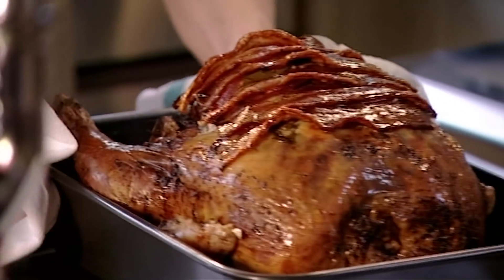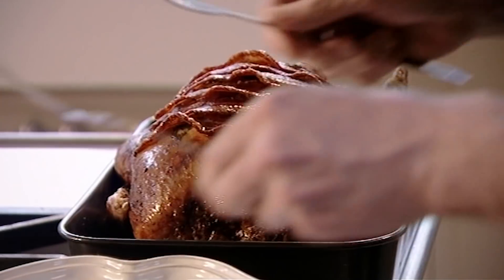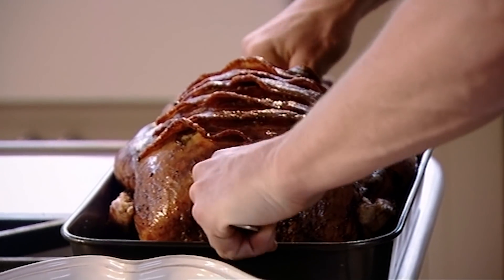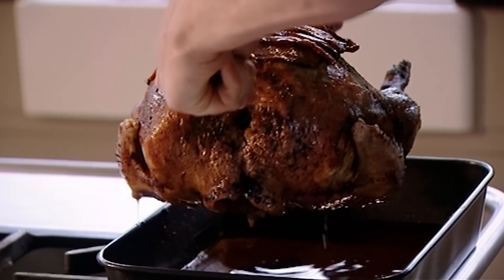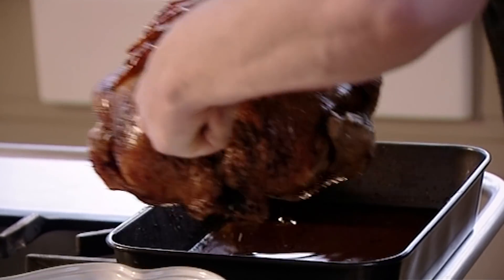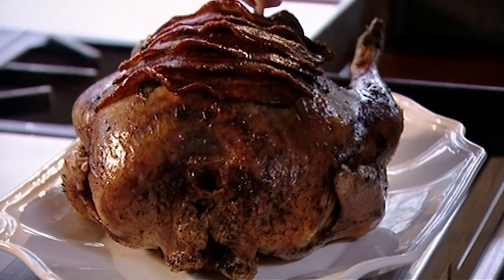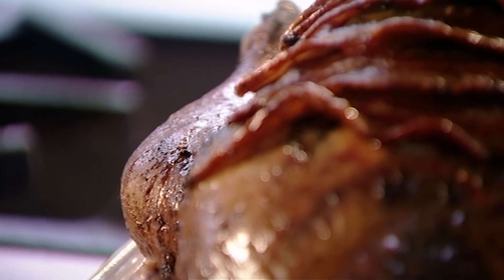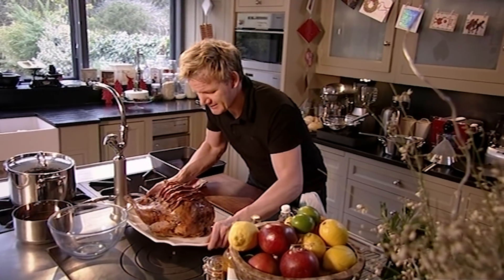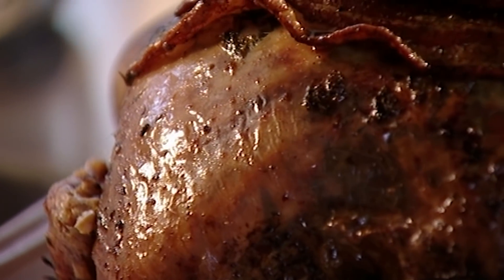That smells fantastic. That is 90% of your work done. To test the turkey is cooked, stick a knife into the bottom of the thigh and if the juices run clear, it's done. The secret now is to let the turkey rest uncovered for two and a half hours. As the meat relaxes, it reabsorbs its juices, making it succulent and tender, plus it will be easier to carve. It might seem like a long time to let it rest, but remember, the turkey doesn't need to be piping hot because I'm serving it with hot gravy. That looks like a million dollars. Let that rest, because the flavour will be ten times more exciting once it's rested.